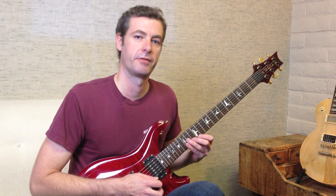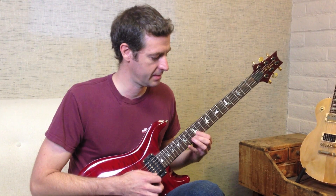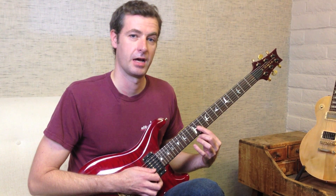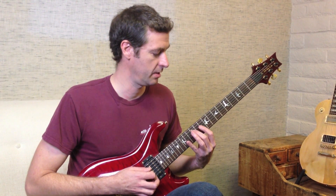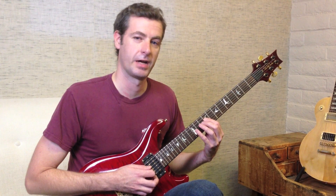And string 1 we're going to play frets 12, 14, 15, and we're going to follow it back down the same exact way we came up until we get to fret 11. Now we're not going to shift back down to fret 9. We're going to advance to string 4 and play frets 14, 12, 10. Then we're going to shift down to 9 and follow it out the way we came up.